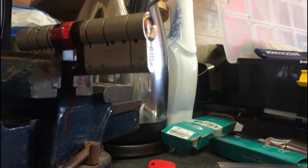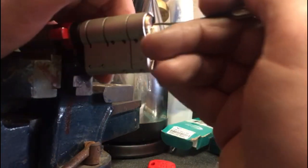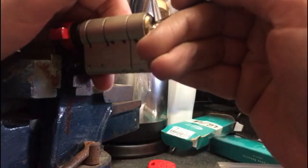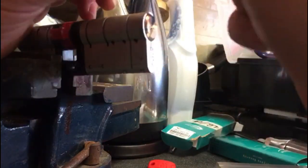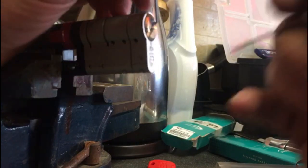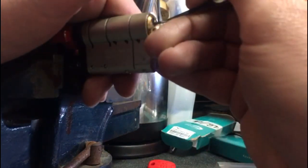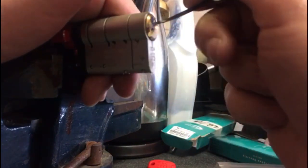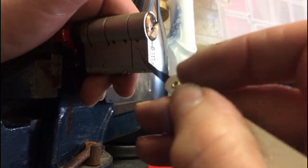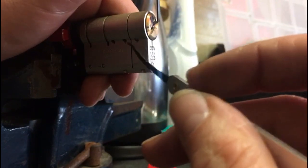Best thing I found to do is try and get at least one trap pin set. If you put too much tension on you're just not going to get any set. So we're going to try and find the first one — you can see the counter-rotation there. We've actually got the first pin set; it doesn't look like it but it's definitely set. You can just see it popping out there — you'd expect them to come all the way out but they don't.